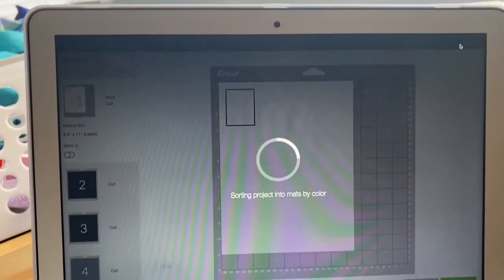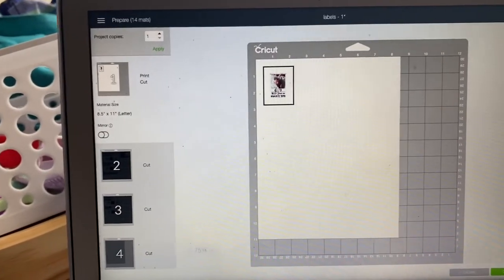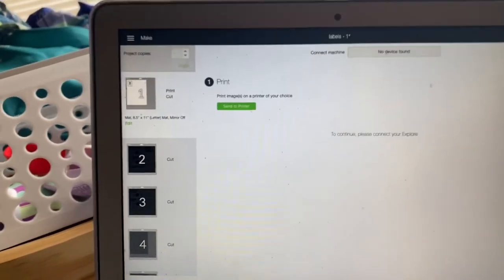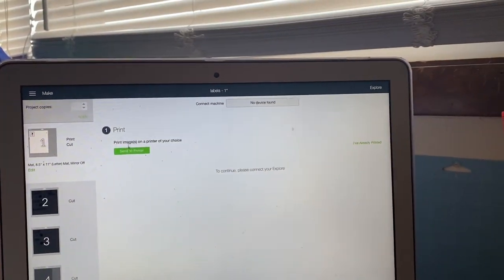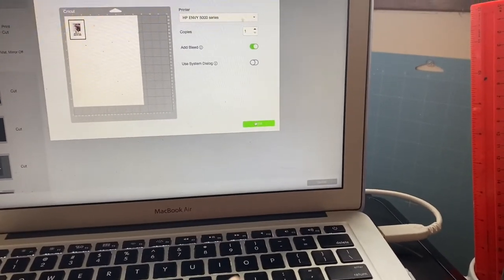Okay, so we're back to 'Make It' — sorry about that. I'm going to send that to my printer. I have the sticker paper — I'll link it in the description box, it's the same one I use for the music ones. Make sure it's face down and upside down so the sticker part is facing down. Put it in and hit 'Print'.